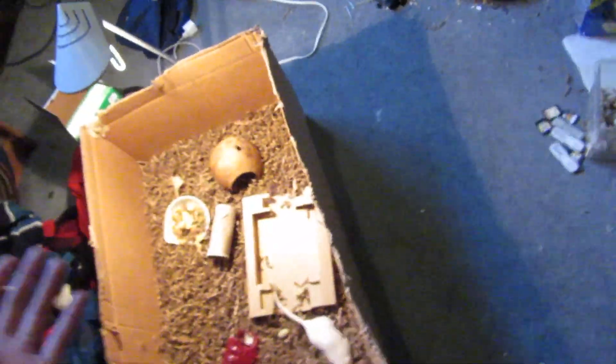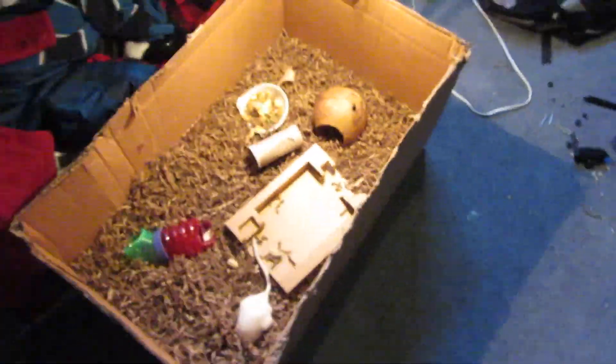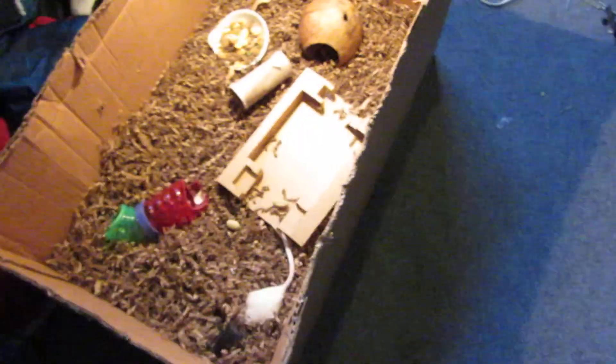A nice cage and good food — you just want to have a really nice habitat for the gerbils where, if you were a gerbil, you'd be like, 'Hey, I want to live there.'